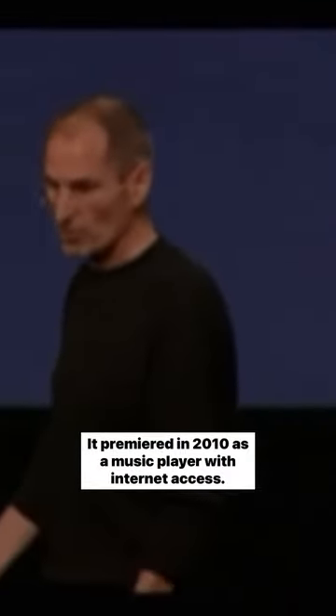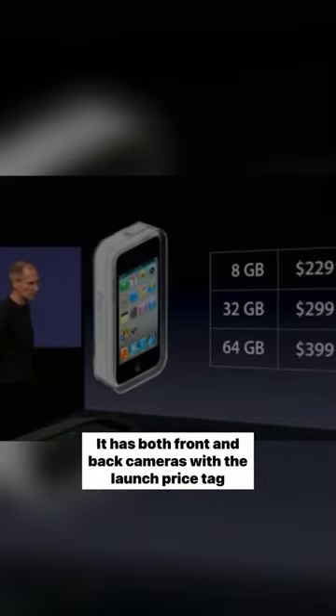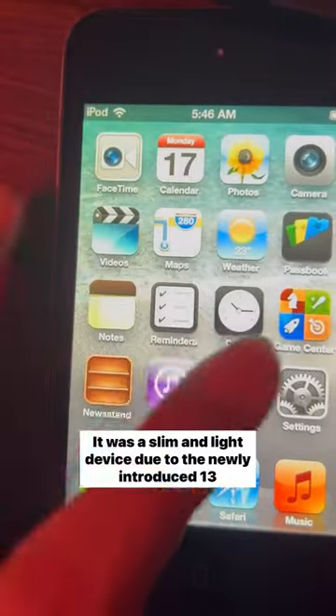This is the fourth generation iPod Touch. It premiered in 2010 as a music player with internet access. It has both front and back cameras. With a launch price tag of $299 USD, it was a slim and light device due to the newly introduced retina display.